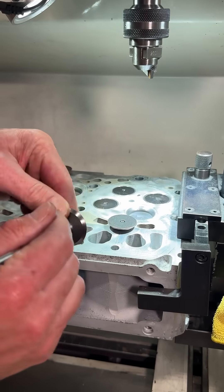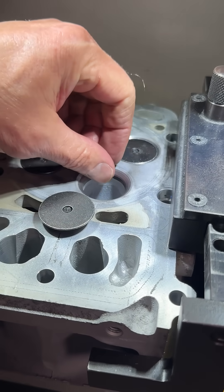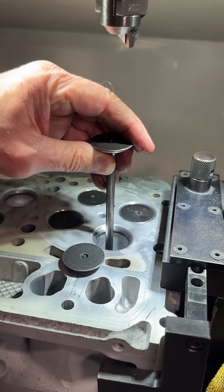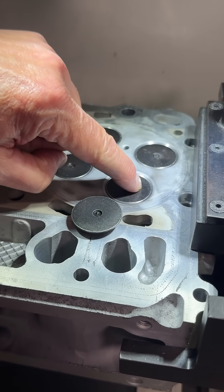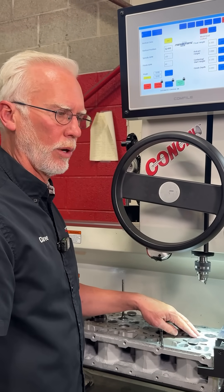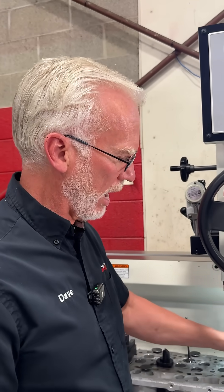He's refaced the valves, he's cut the seat — and these are 45? Yeah. He's cut the seat, and he wants that recession, so the distance between the deck of the head and that valve has to be within 20 and 60 thou. We like to hit it right in the middle, so we'll probably take 2 or 3 thou off of this head when we resurface it. And it'll be right in the middle.